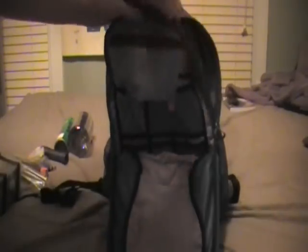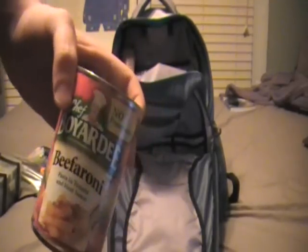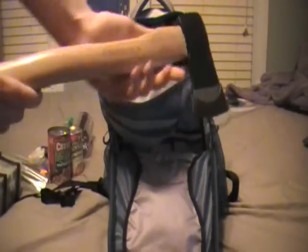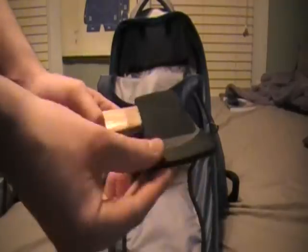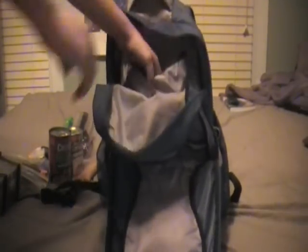That's it for that compartment. Then in this compartment it's mostly food - I was putting stuff in here with high calories. Of course, beefaroni - this can alone has over 500 calories. And then a big can of Chunky. Also put a hatchet in here. I need to get a sheath for it for my belt - it didn't come with one, just a plastic blade guard. I only paid 12 bucks for it so what do you expect? The last thing I've got is four homemade MREs. That's it for this one.